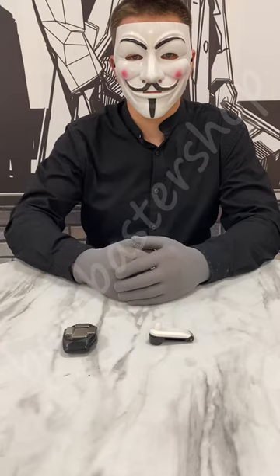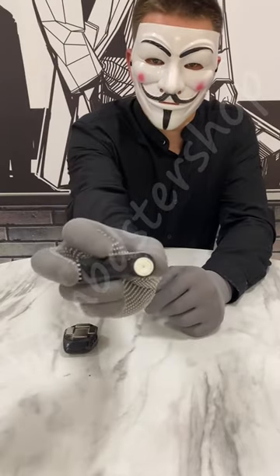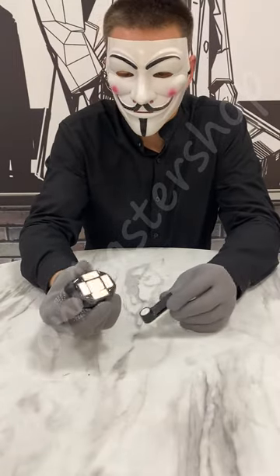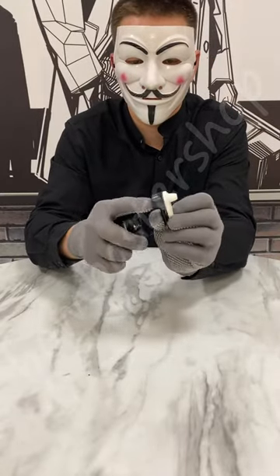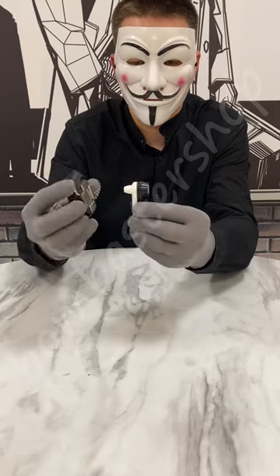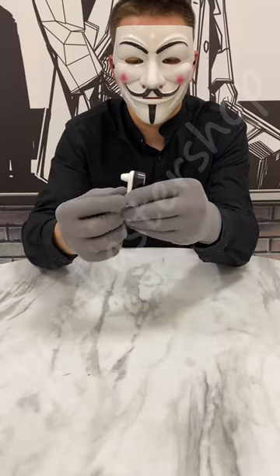Good afternoon, dear friends. Today we're going to take a look at how the anti-theft retail store pinless fur security tag opens with the detacher to 16,000 gauss. It has a special bulge on the tag. I specifically show that this tag opens from the side where there is the exhaust, and from the other side it does not open with the detacher to 16,000 gauss from Bombaster Shop.